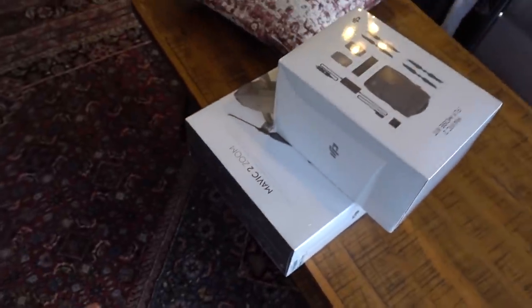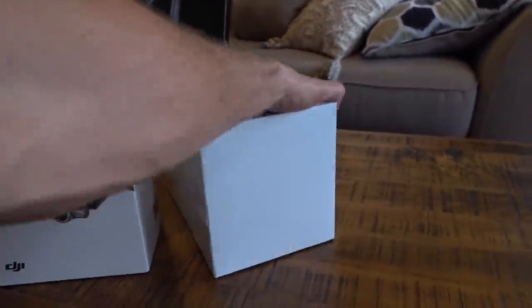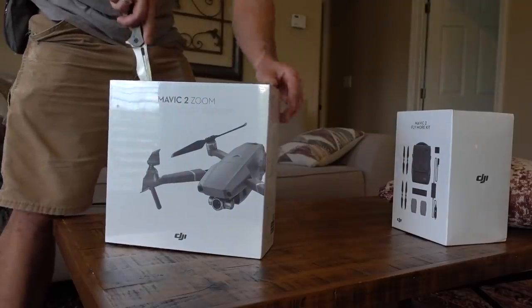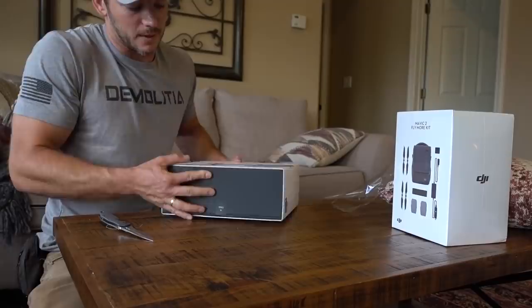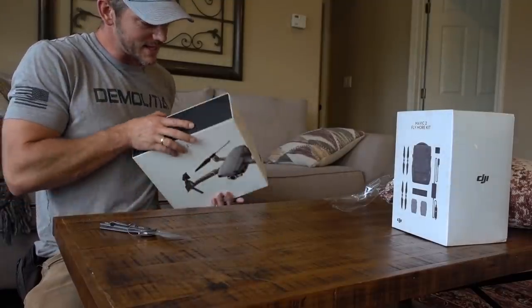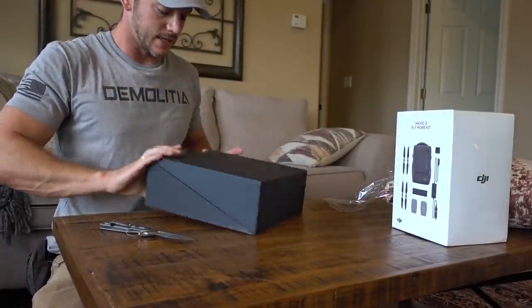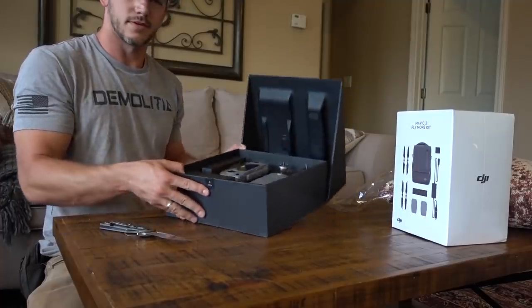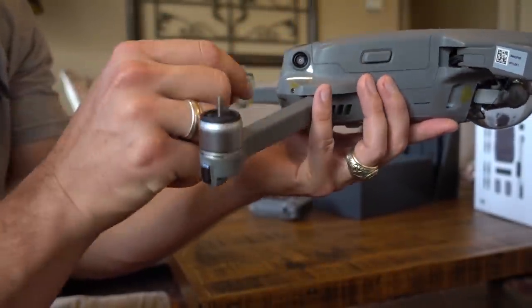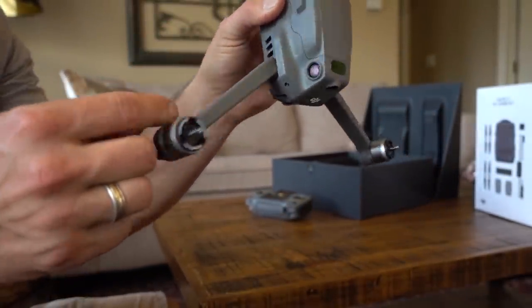I got a new drone — Mavic 2 Zoom, check it out. Just came in the mail today. We're going to open it up and get it charging so I can fly it this evening. I had the Mavic Pro Platinum — crashed it, great drone. This one, as you can probably guess, has a zoom feature. It's got little sensors on the sides and the back to make sure you don't run into things, which would have been nice to have before.